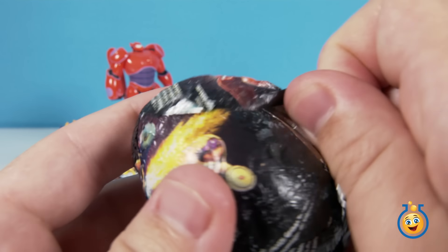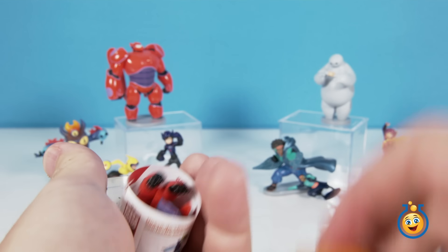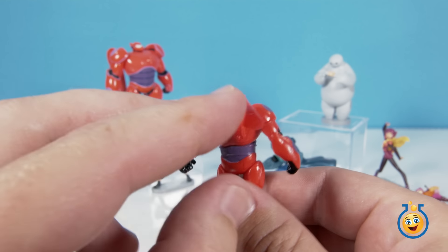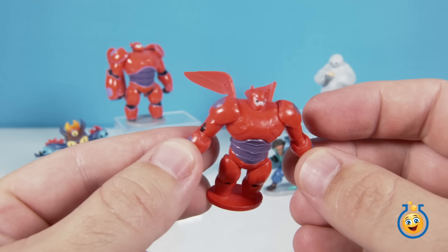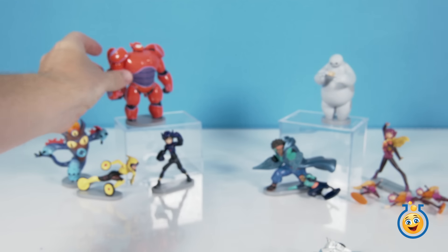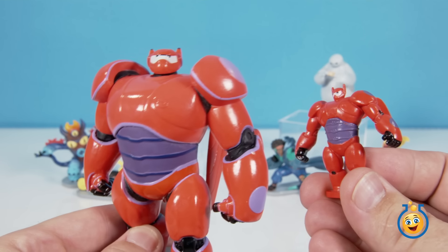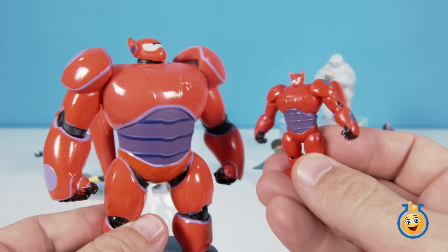All right, I'm crossing my fingers — Baymax or Hero. All right, here is Baymax! This will be Armor Up Baymax. He's got his wings back here and he's got his armor on, and he is in that pose like he is ready to go flying through the sky and take on the bad guys. Let's compare him to our Deluxe Figurine Play Set character of Baymax. They're pretty similar — wings are in a different position, but this is pretty good for what you get in an egg.